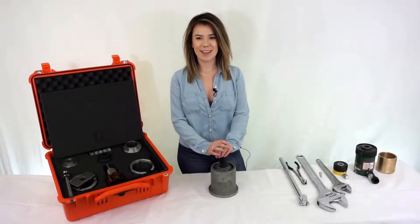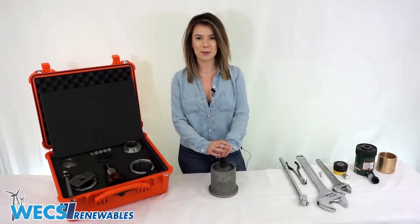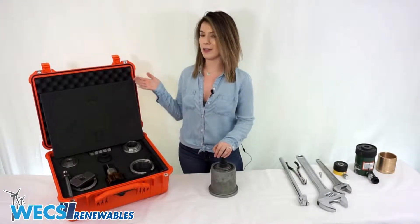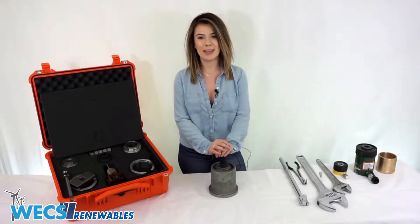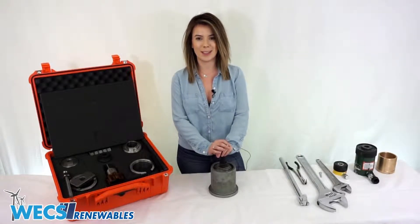Hi everyone, my name is Bethany from WEX Renewables and today we are at WEX headquarters in Palm Springs. Our previous video went over all the different components of our yaw brake piston puller kit, and in today's video I'm going to do a step-by-step demonstration on how to use our kit to extract your seized piston.